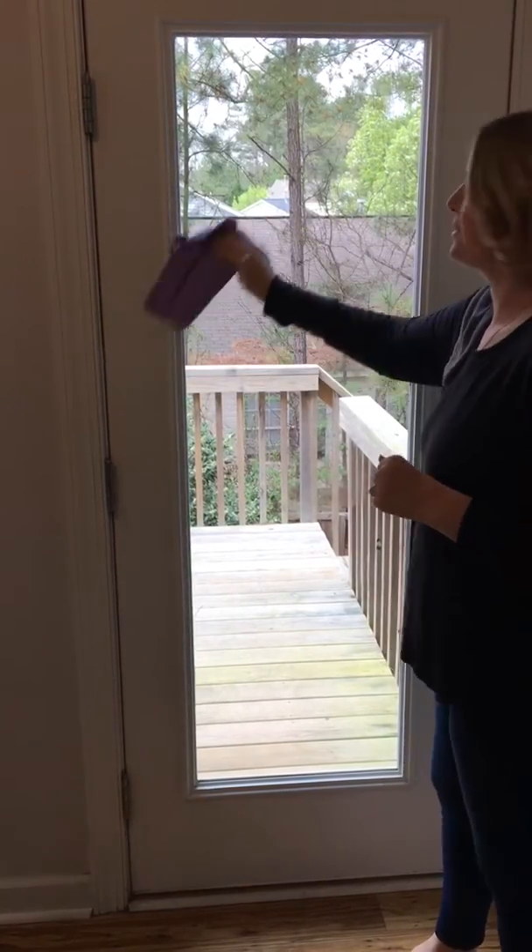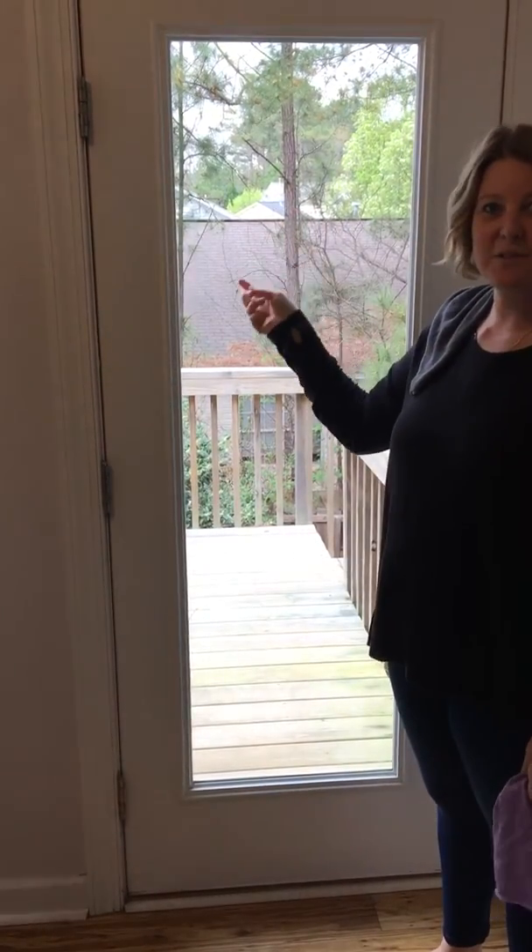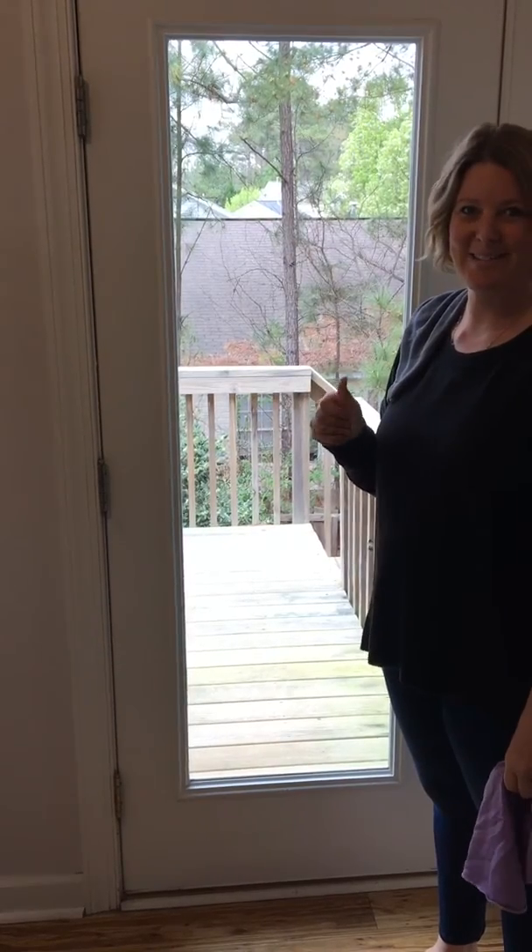And you can go any which direction you want to go. Do you guys see how easy that is? And so now if you feel this, there's no greasy grime or anything on it. It's awesome.